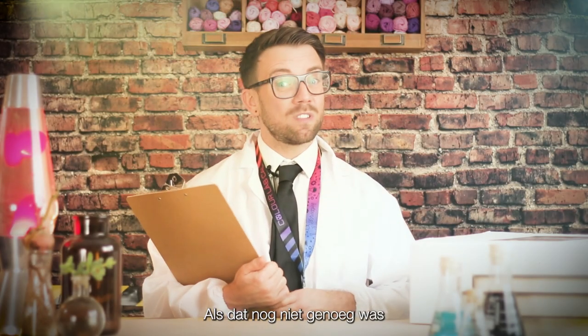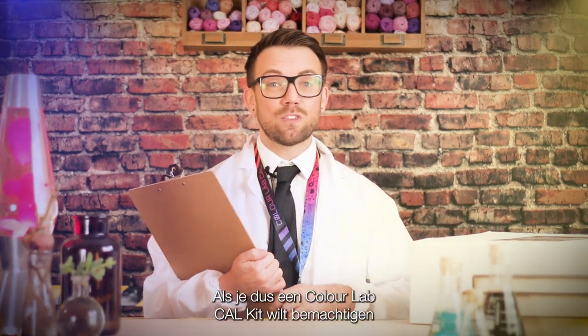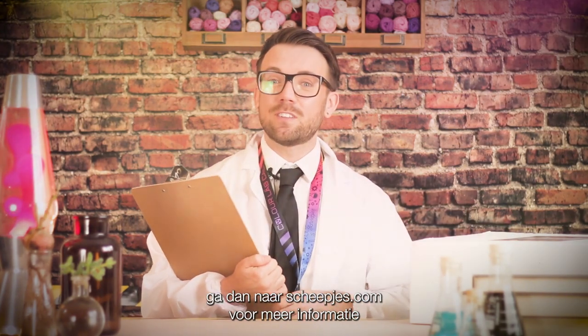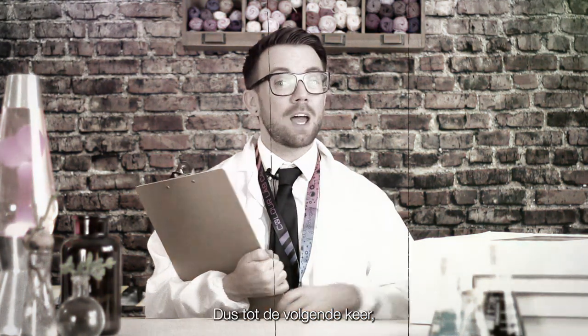We'll also have continued support over on the Schreipiers Facebook group. If you want to get your mitts on a Colour Lab Cal kit, head over to Schreipiers.com for more information and to locate your nearest local stockist. So until next time — lab coats on, goggles tight, and happy experimenting in colour!